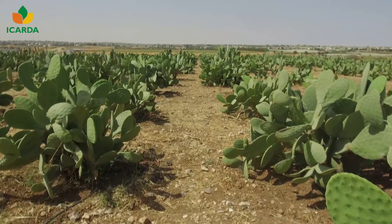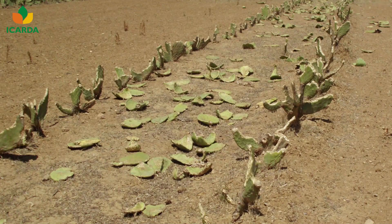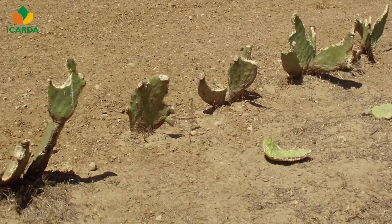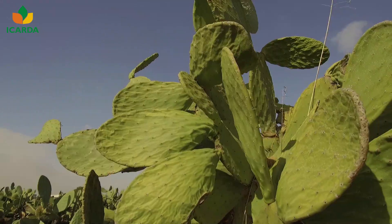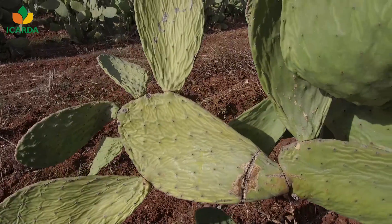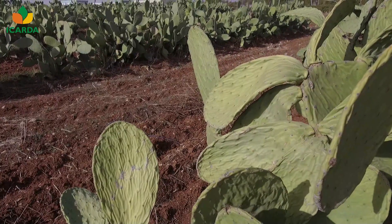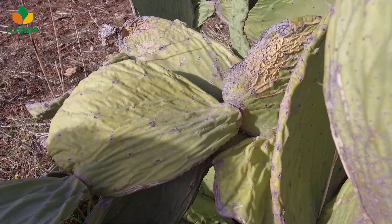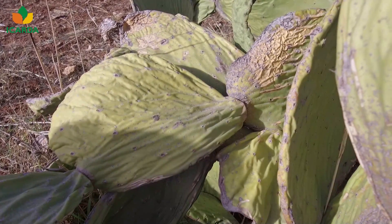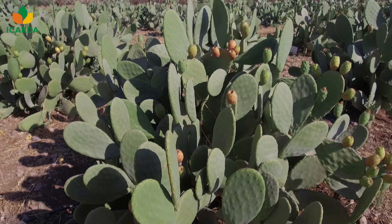To develop strong plants with strong root systems, the cladodes should be protected for two to three years. Animal grazing can cause severe damage and even inhibit the growth of cladodes. Most farmers in the Middle East and North Africa do not fertilize or irrigate cactus pear, and the productivity remains low, ranging from 1.5 to 2.2 tons per hectare for fodder production.